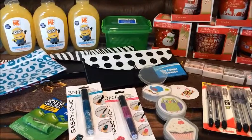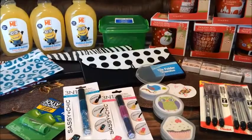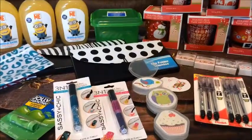Hi guys, I'm back with another Dollar Tree haul. The items here are from the Dollar Tree walkthroughs I did this morning, so let's go ahead and get started.